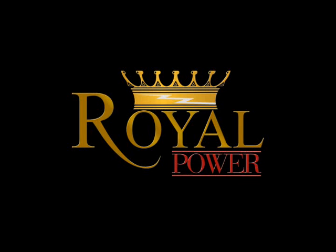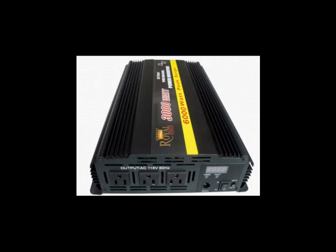Hi everyone. Today I'd like to take a closer look at Royal Power's amazing 3000W Pure SineWave DC to AC power inverter.